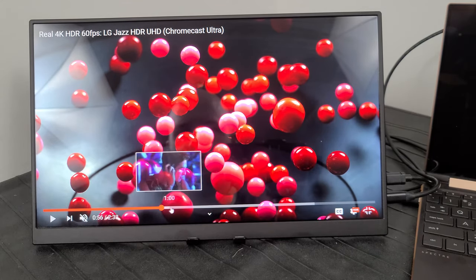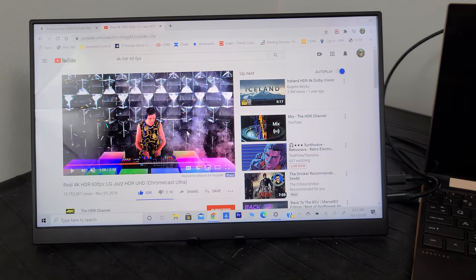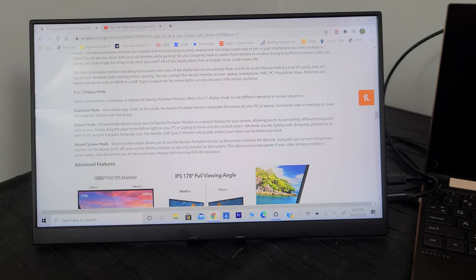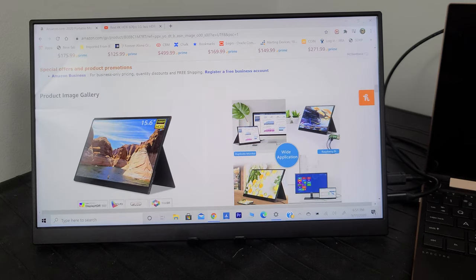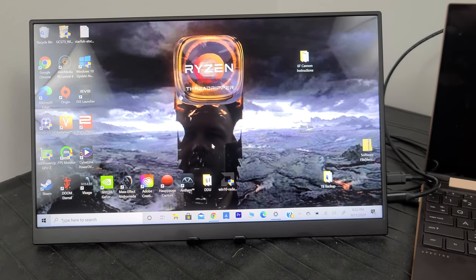I thought I spotted a dead pixel — looked like a little red spot — but it turned out to just be part of the fire image in the HDR content. Anyway, I don't want to use too much of that YouTube video. Basically the HDR image looks really quite good. You can hook up your phone to this via USB-C — most Android phones have USB-C — and you'll have a nice portable HDR 600 display with good color depth and a wide color spectrum.